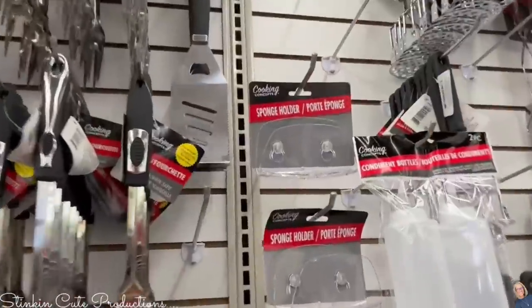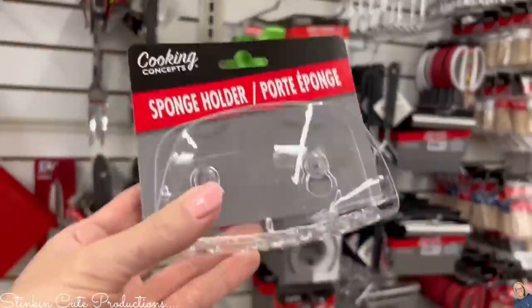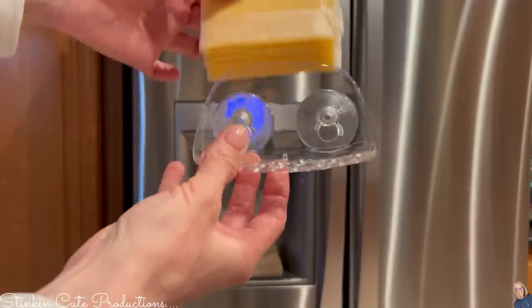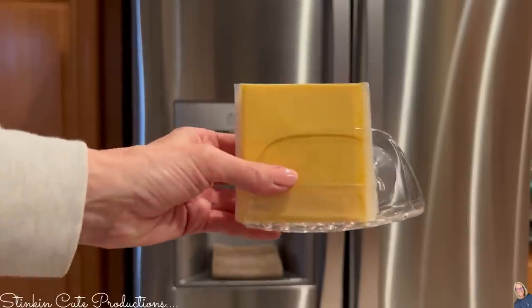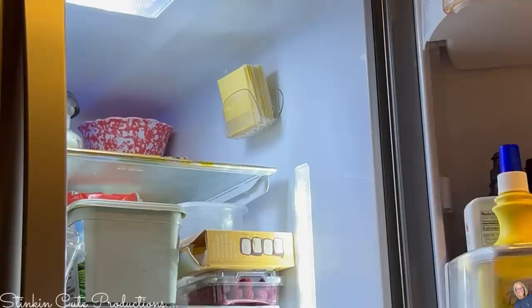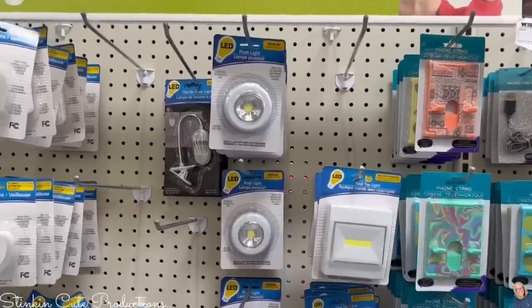When you're in the kitchen area at Dollar Tree, pick up this plastic sponge holder — it has suction cups on the back side. These can be used for more than just sponges. How about putting some cheese in them and utilizing some of that extra space in your refrigerator? You can use multiple of these in your refrigerator to use up that space.